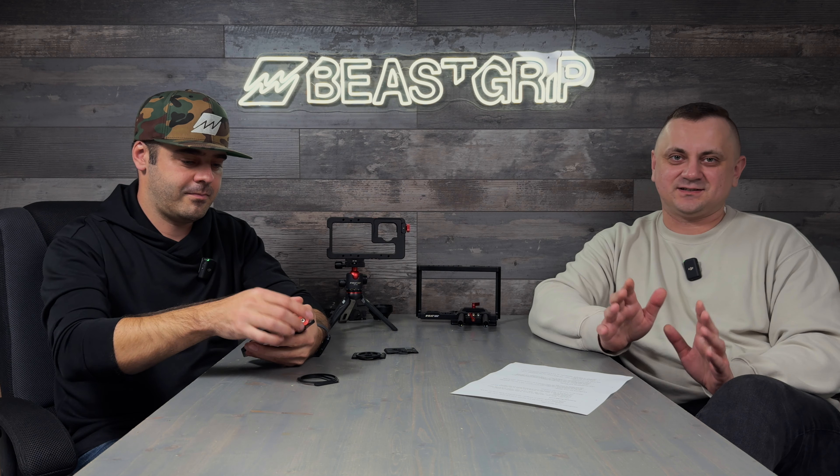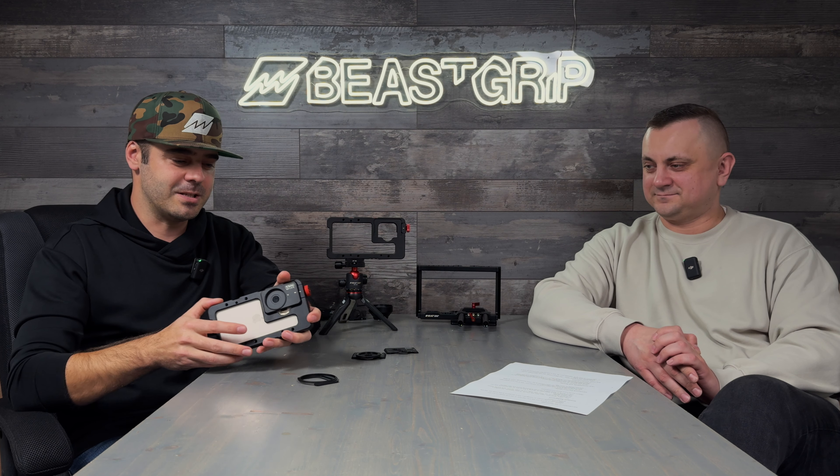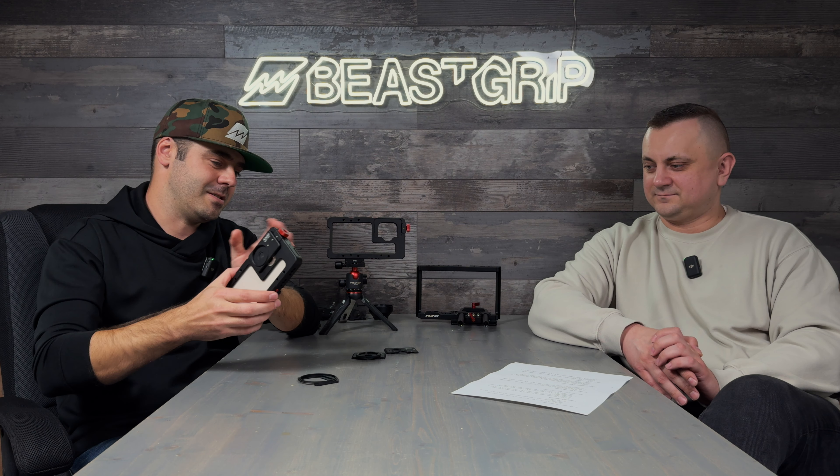All of our existing Pro Series lenses are fully compatible with the new cages and with the new iPhones. We've filmed all the lens videos using iPhone 16s and Beast Grip gear — editing is in progress and that video is coming soon. All lenses and DOF adapters work exactly the same as on previous iPhone 15 and older iPhones — super sharp, very nice detail, exactly the same results.